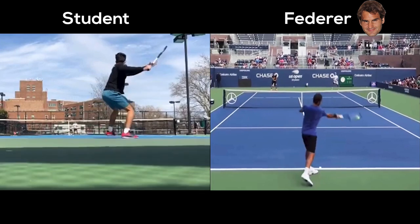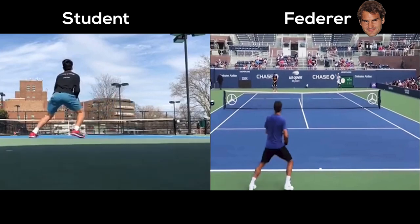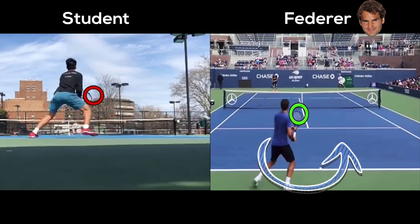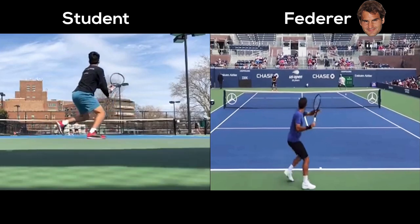We come back — great job in that split step. The piece to pay attention to is the racket head as you are in your split. Your racket head right here is actually pointing forward towards the court, whereas Fed's racket tip is immediately up. That helps him so that when you turn, your hands naturally are already higher. Whereas when you turn, your hands are still a bit low — where Fed is already coming into that higher position.